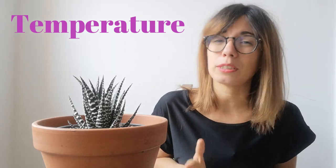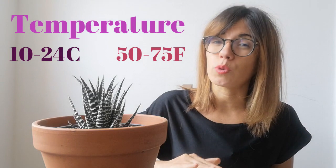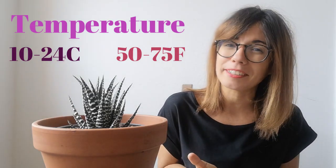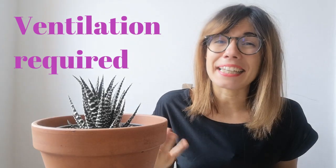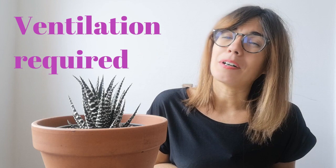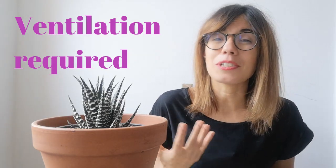In terms of temperature, keep your plant in a room that is between 10 to 24 degrees Celsius. During summer keep her in a warmer room, and in the winter she'll be okay in a room that is a little cooler. This plant doesn't need any humidity, but it does require good ventilation — especially at night when they take in carbon dioxide for photosynthesis. If you want to ensure good air circulation, you can put a fan close to her so she can breathe.